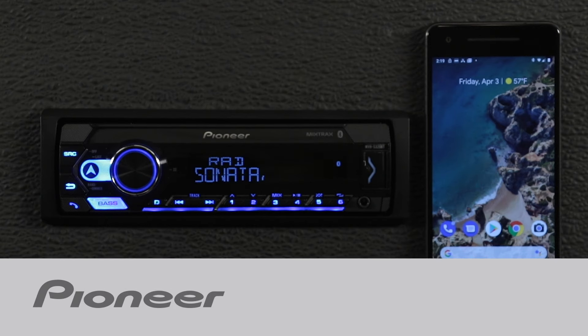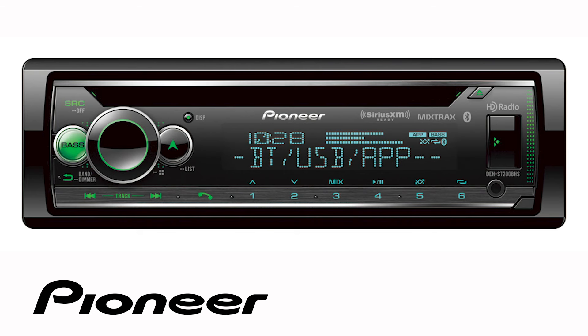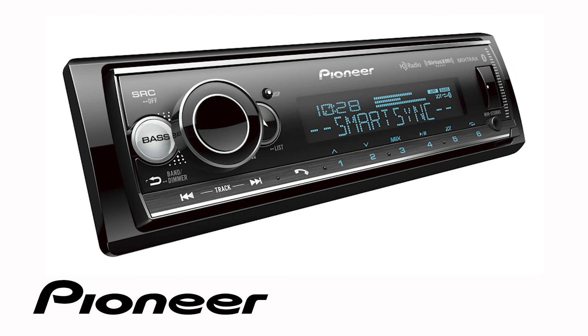In this video, I'm going to show you how to use an Android-based phone with the Pioneer SmartSync app and connect to your Pioneer in-dash receiver. Even though your particular in-dash receiver may be a 1-DIN model or a 2-DIN model and may or may not have a built-in CD player, the button operation in this demonstration is identical for the following Pioneer audio in-dash receiver models.